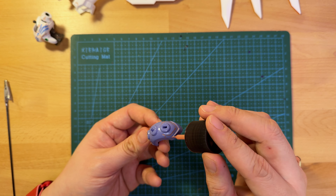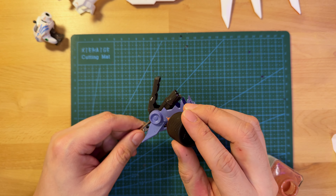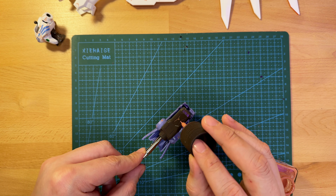While I expected the pink-brown panel liner to work well on the white sections, I was pleasantly surprised at how well it worked on some of the darker colors, especially some of the gray parts.